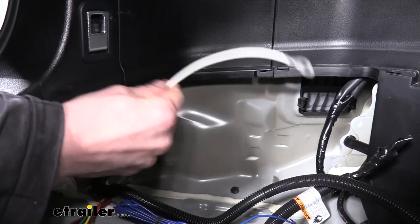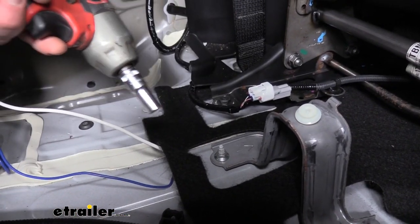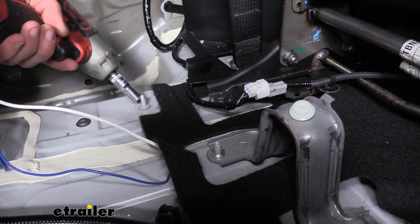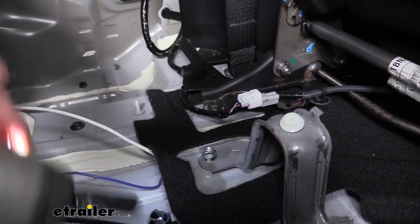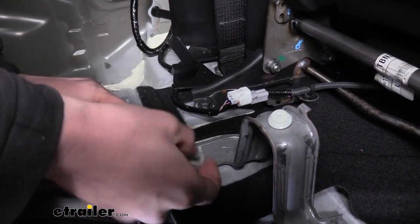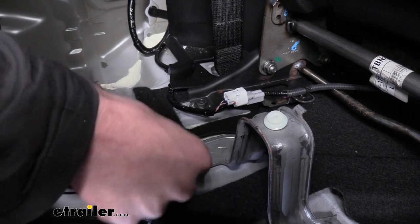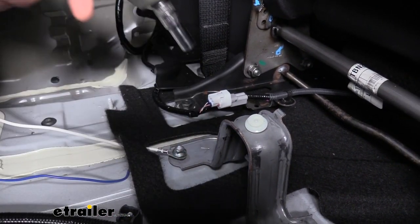Then we can move on to attaching the ground wire. For our ground wire, we're just going to hook to the stud located right here — this was the nut we had removed earlier. If we go to the right and then towards the front a little, there it is. We're going to remove that nut, take the ring terminal off our ground wire, slide it over the stud, and reinstall the nut.